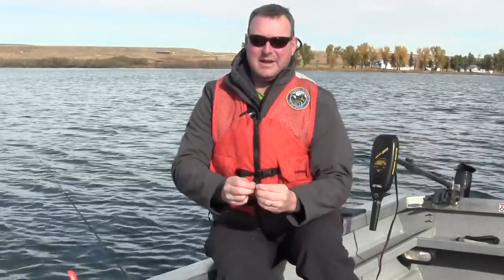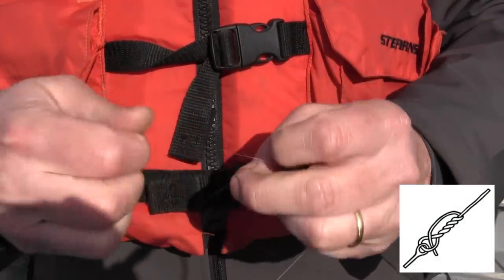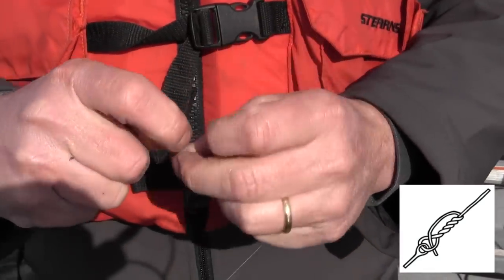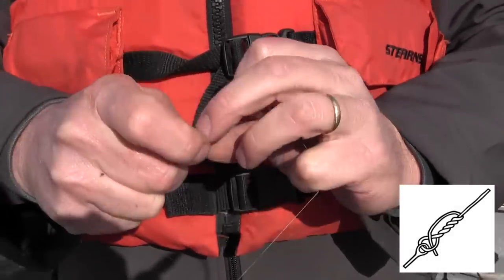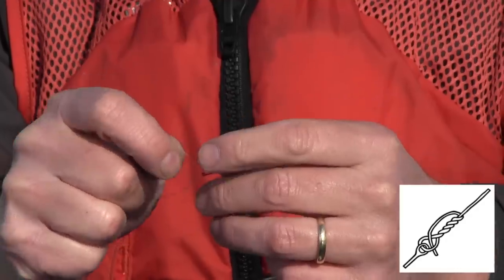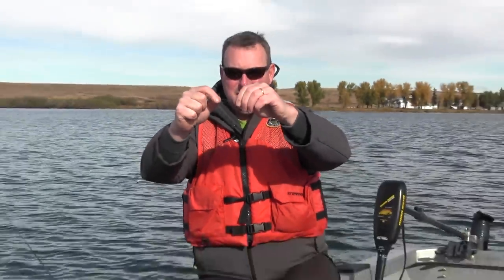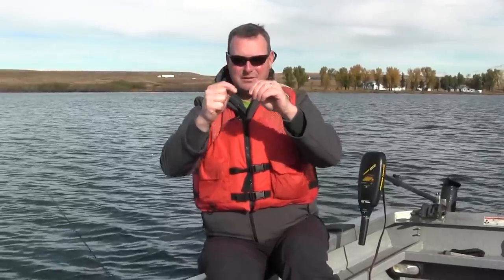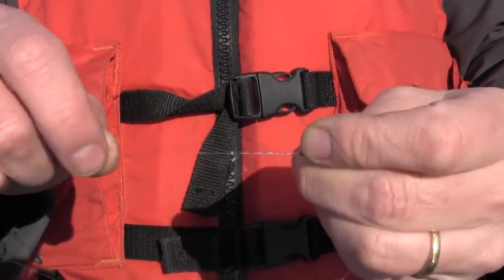Now this is where we want to look at the knot. We're just going to teach you one basic knot today — the clinch knot, also called the improved clinch knot. You go through the eye of the hook, make a loop that you stick your finger in, and wrap around the line five times, then back through where your finger is in the hole. Monofilament is prone to burning, so make sure that you lick it and get it wet with saliva to break the friction and pull it tight.